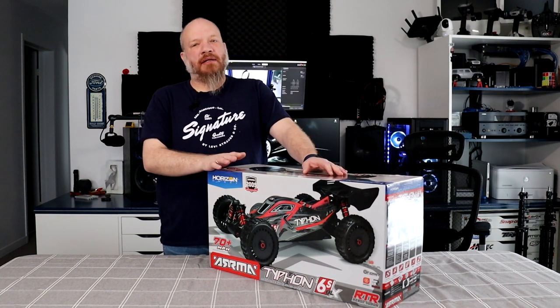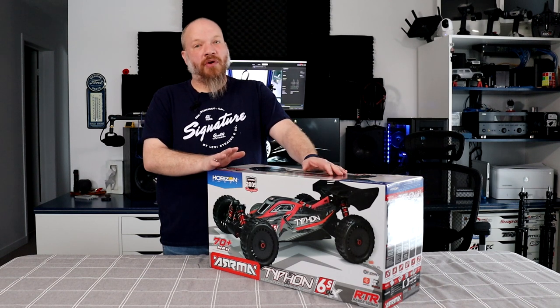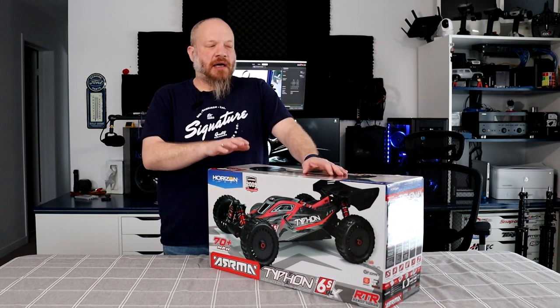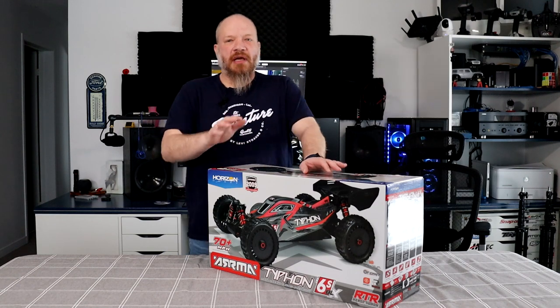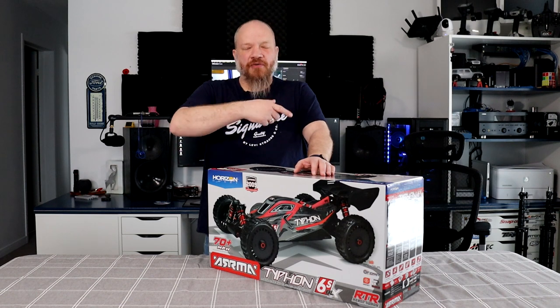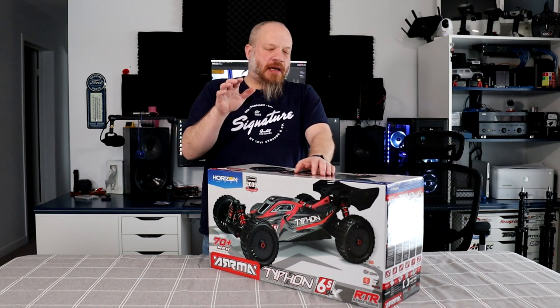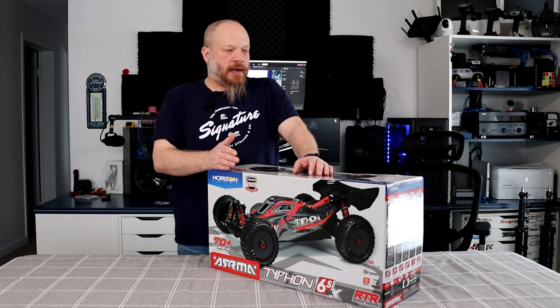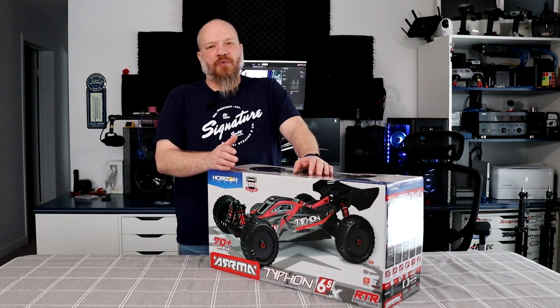It's been out for a while now. There's a variation of this vehicle — there's a 3S version, a 6S version, and there is the TLR version. I do have a video on the TLR version. I never really made a video on this one here, the Typhoon 6S. I made one on the 3S too, and I do have a 3S in the fleet.